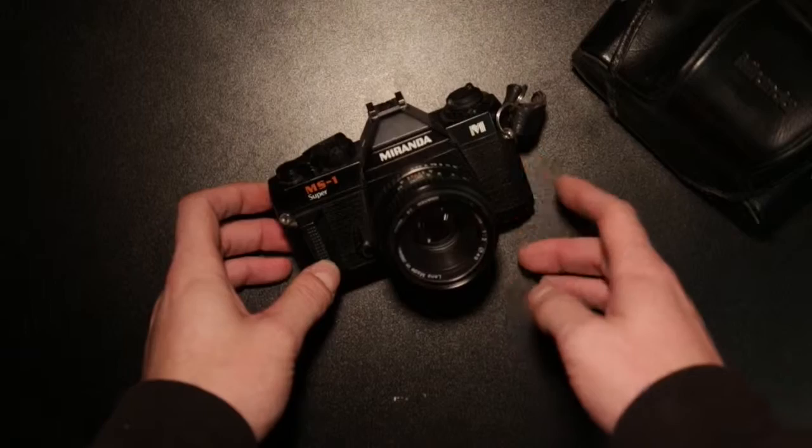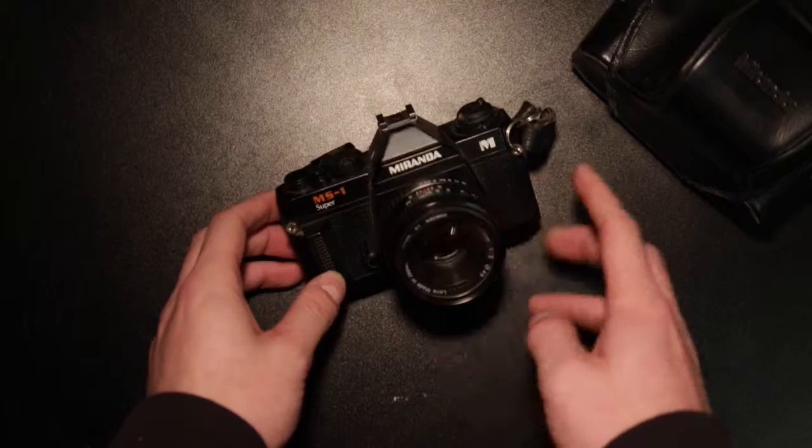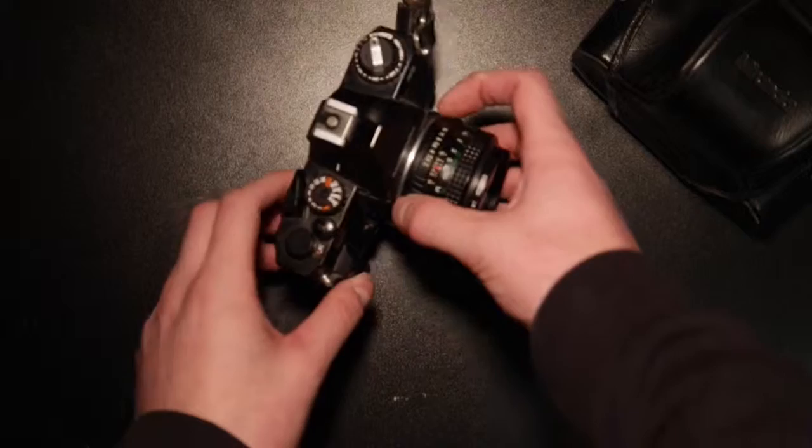This is a Japanese company. It's been around since, I think, the First and Second World War — it's been around for a long time, this company. I'm not sure if they're still producing cameras today.